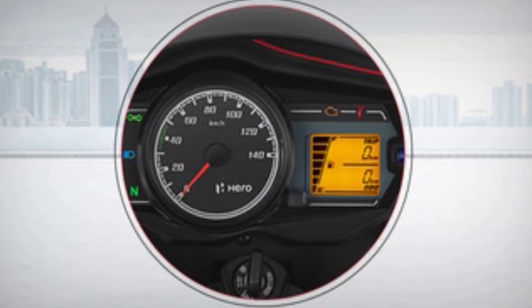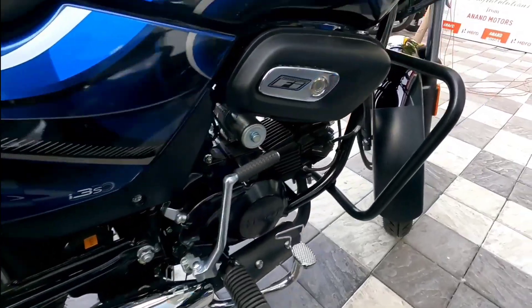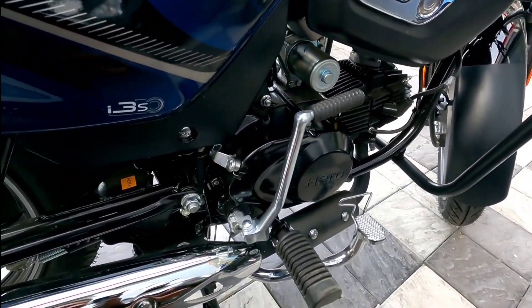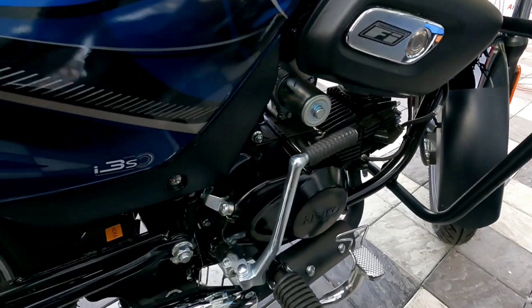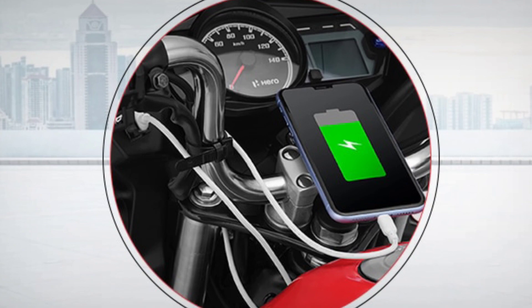This is the digital speedometer. It also comes with a kick start and electric start. The torque is 8.05 Nm produced at 6000 RPM, and the power is 8.02 bhp produced at 8000 RPM. A USB charging port is also available.